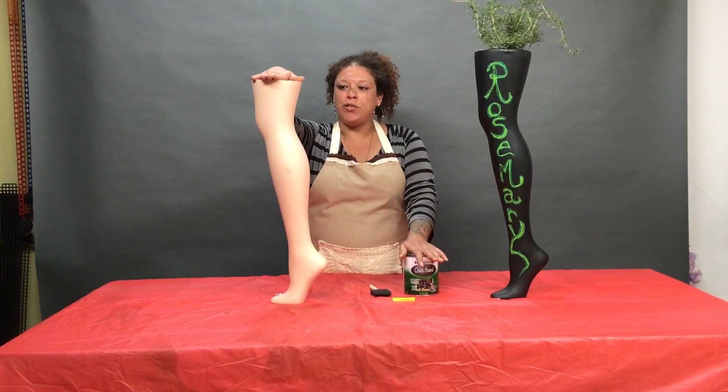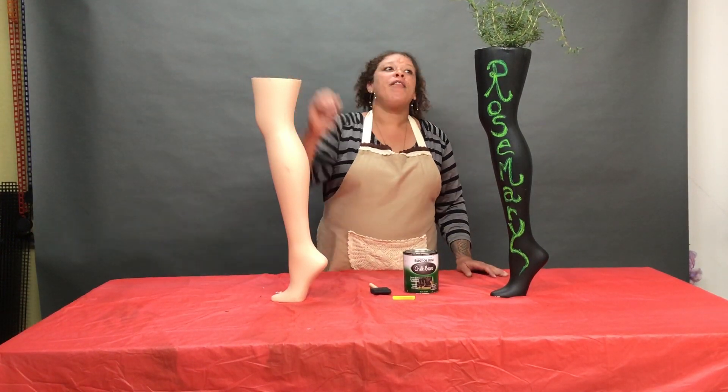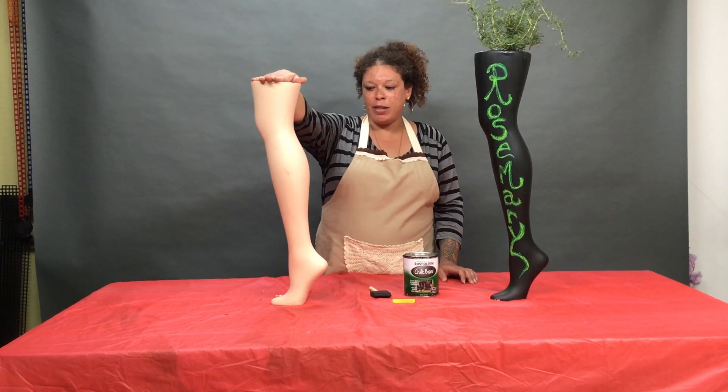Once the chalk paint is dry, you're going to go ahead, get your potting soil and fill the leg. Then you're going to take your plant and plant it in the leg as well.